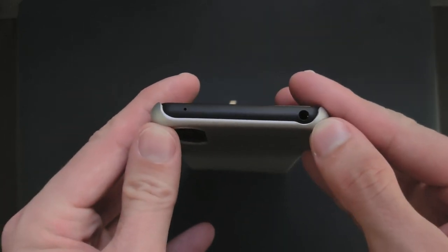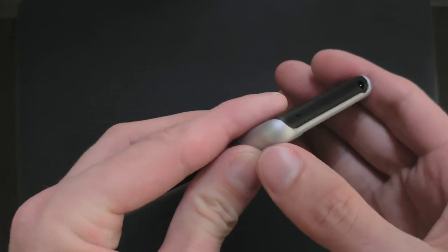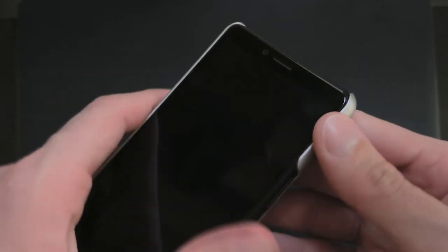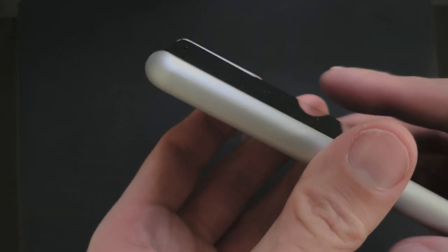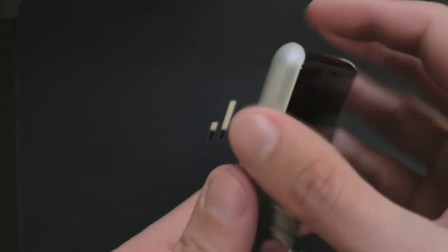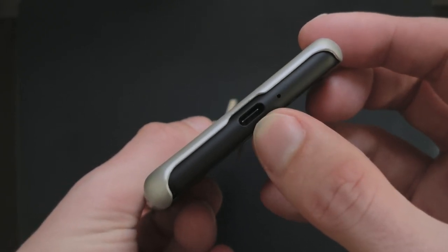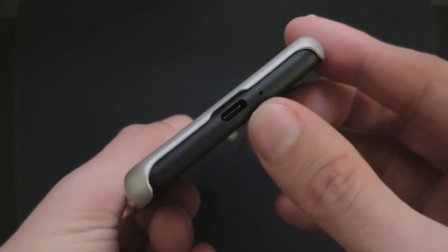It has a cutout for the 3.5mm headphone jack. The edges are protected, and also a little bit of the screen is protected because the plastic is protruding a bit — you can see that here, protecting the front screen a bit. On this side there's nothing, and on the bottom it has a cutout even for larger USB Type-C plugs to fit in, so it's not blocking anything.